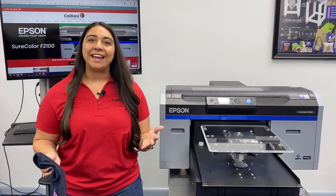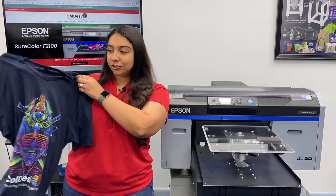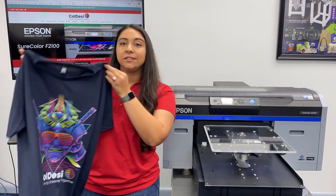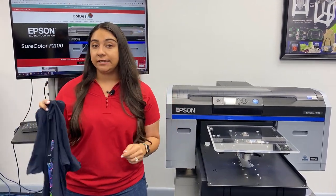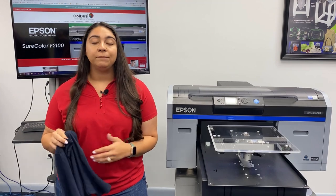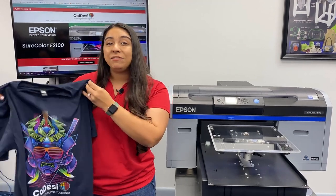Hey everyone, it's Hannah here at Coldesi, and I am here today with the Epson F2100. We're going to be printing a shirt today on the new District tees that are already pre-treated. This is the DM130DTG — you can find it on Coleman & Company, and they're really great because they come in a variety of really fun colors, and they're going to save you a lot of time.